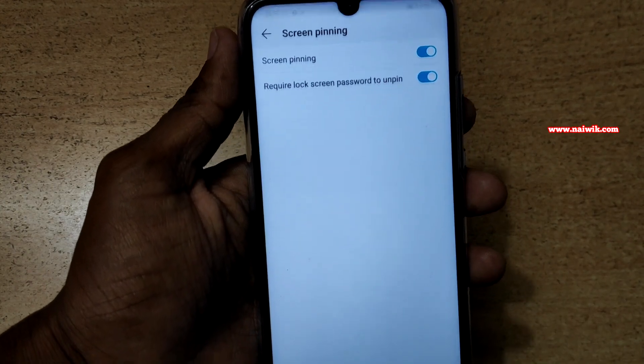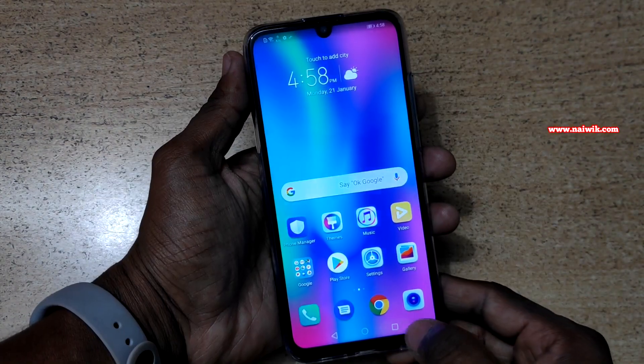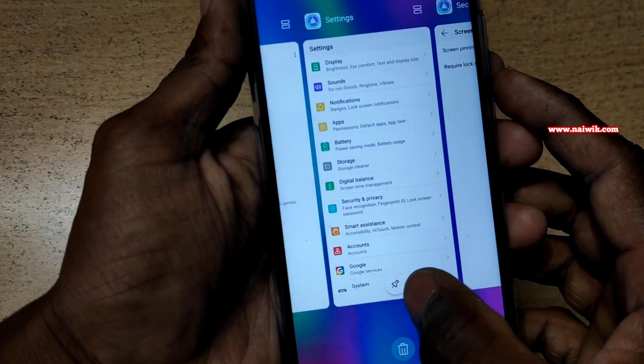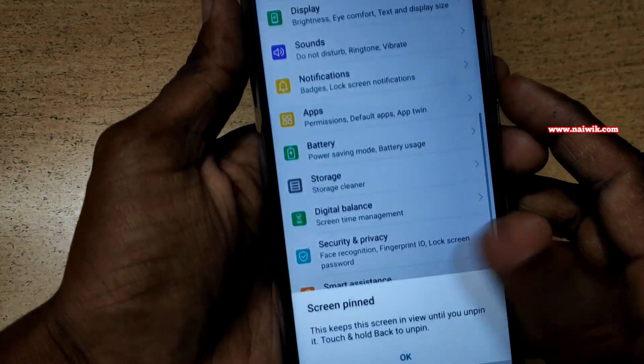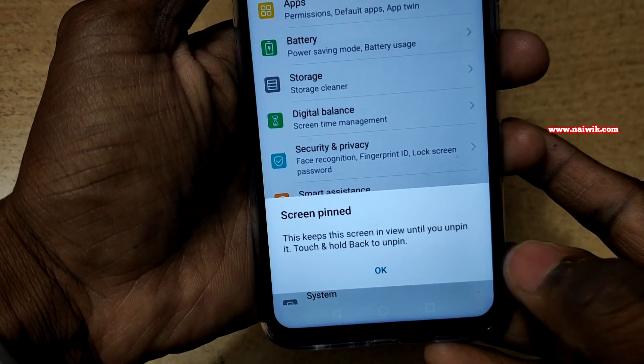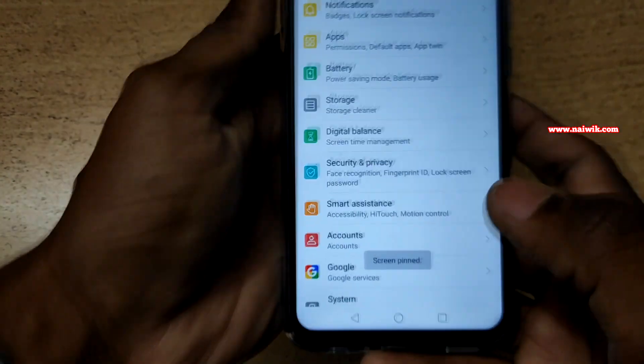Now go back and click on the multitasking button. Select the app which you want to lock — I am going to lock Settings. Click on it and you will get a message: Screen pinned. This keeps the screen in view until you unpin it.